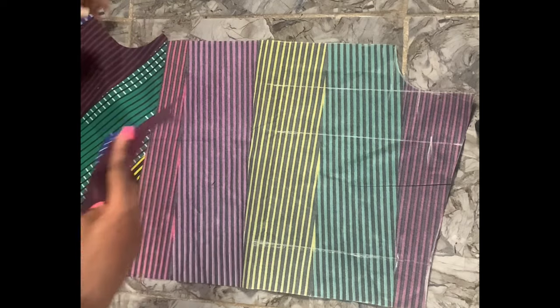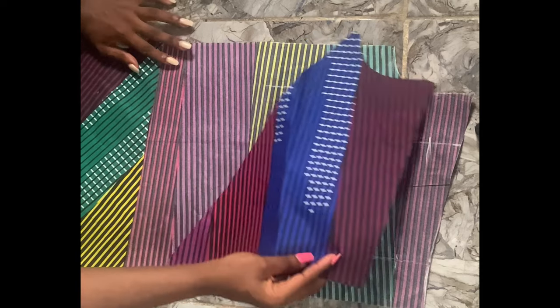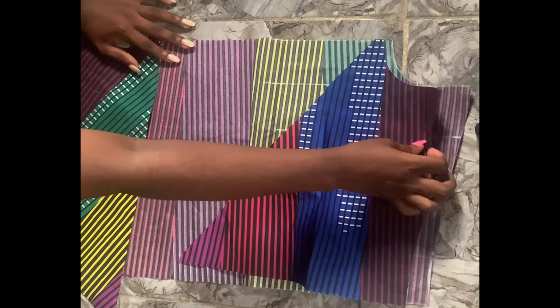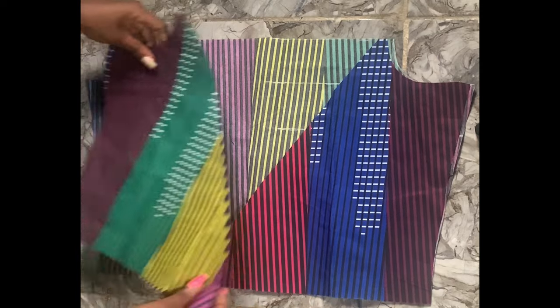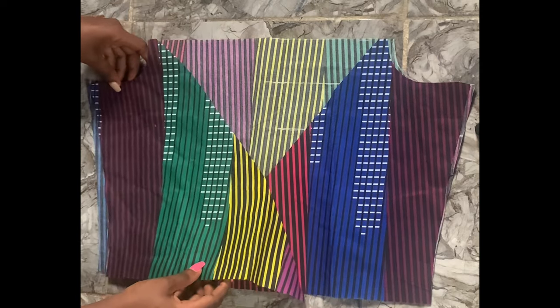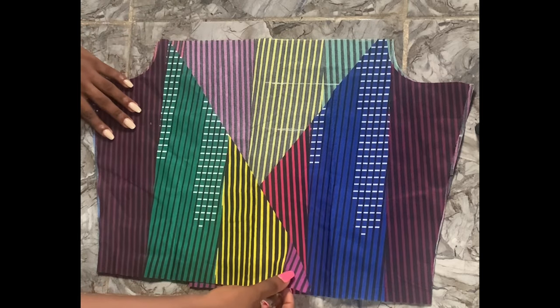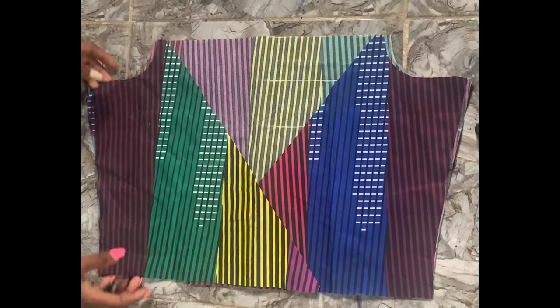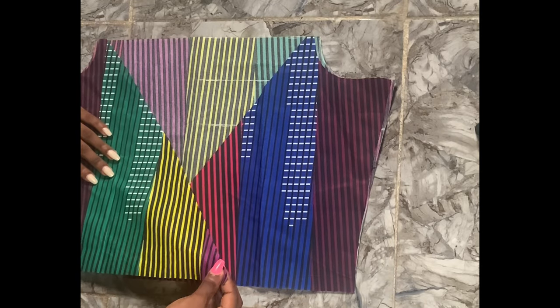This is the front look of our wrap top. Remember, it's an off-shoulder wrap top — this is how it's going to look. Now we're going to cut the linings, because we're going to use them to finish the front piece and the back piece as well. This is what we have for both the front and back pieces of the wrap top.